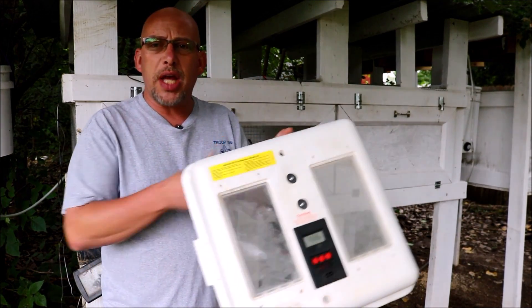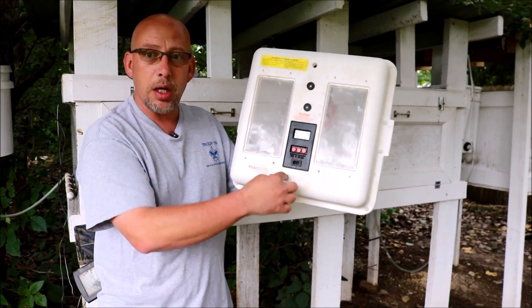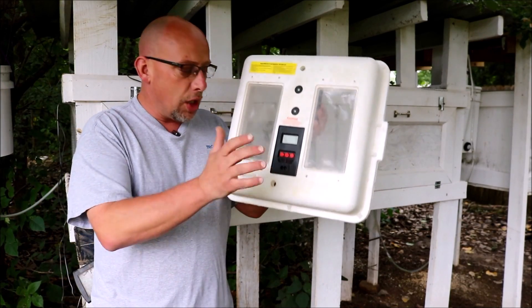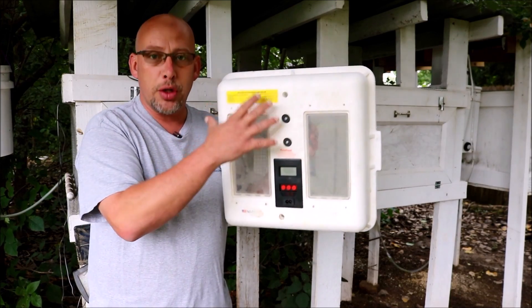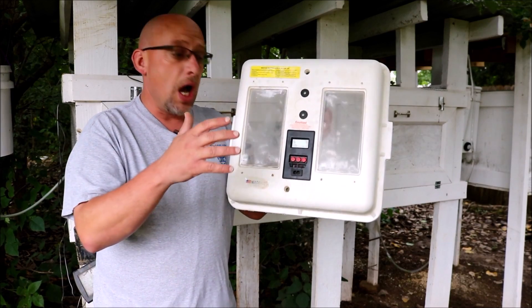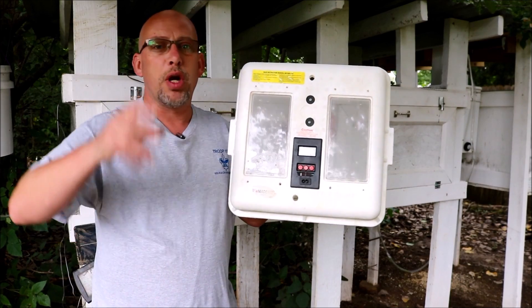One other thing: all your incubators are also going to have vent holes. Usually they come with plugs in them. Take them out and throw them away — you don't need those. You need to leave these vent holes open. Fresh air needs to be able to enter your incubator. The chicks can suffocate without it. So definitely always leave the plugs out.